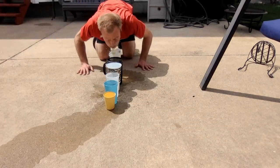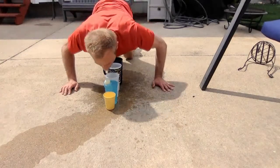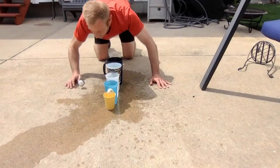First things first, what equipment do you need to play ping pong whitewater? As you can see here, I have cups of various sizes, and I've also got ping pong balls.